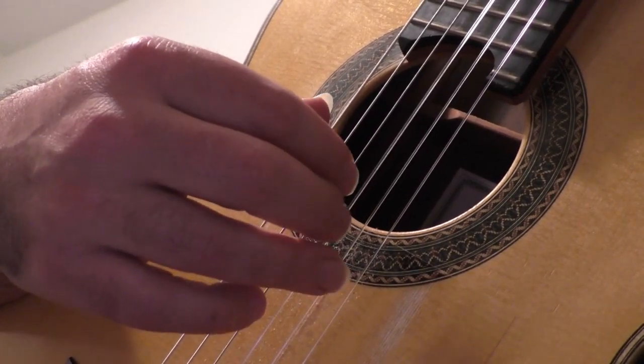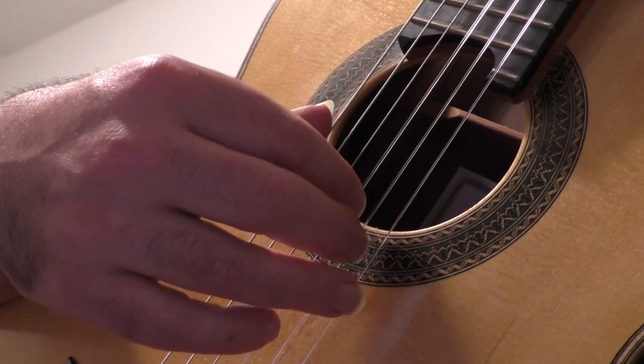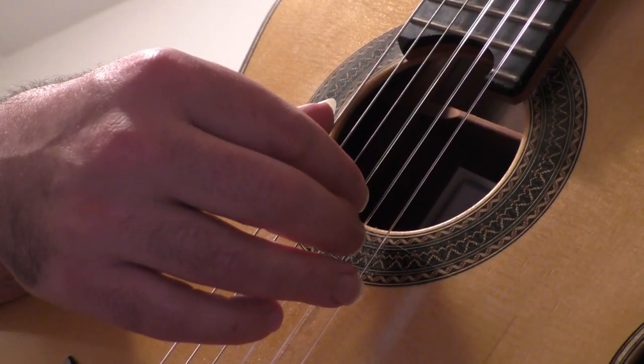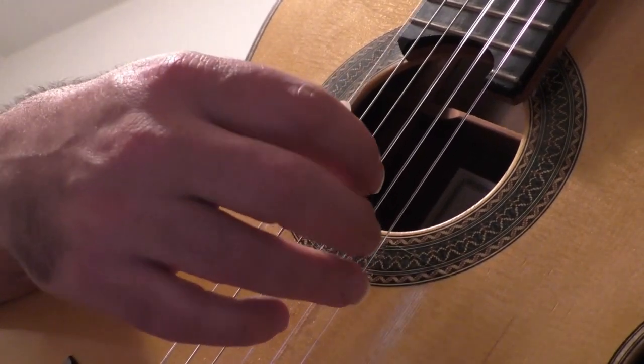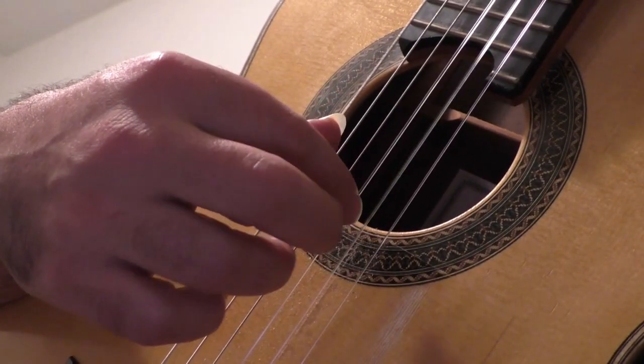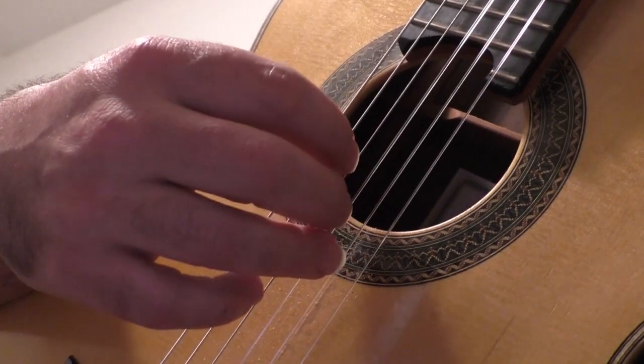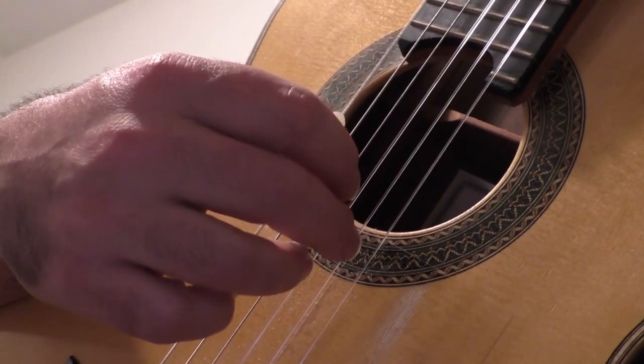I. Exercise number 4. 1, 2, ready, go. E, E, M, I, M, E. E, M, I, M, E.